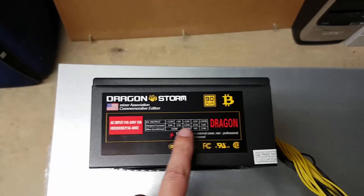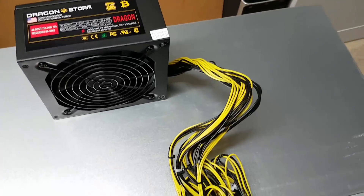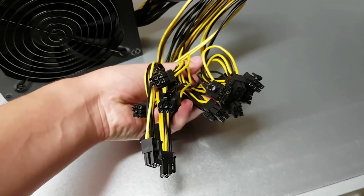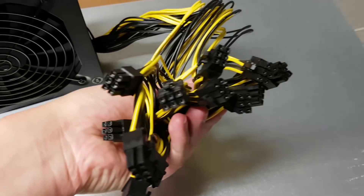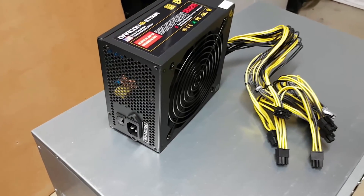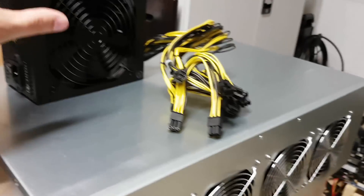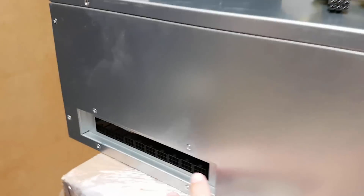It appears to be some kind of clone power supply. It says on the side it provides up to 1600 watts. An interesting thing about this power supply is that it has a whole bunch of power connectors, but it doesn't have any ATX 24-pin connector or CPU power connectors — they're all just six-pin PCI Express connectors. So it's been custom-made specifically for this job. It's possibly a rebranded or remade design originally used for ASIC miners. It's quite a unique bit of kit, and this is what's used to power the device.